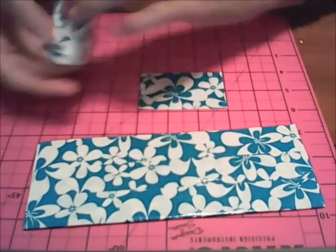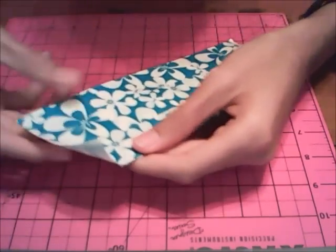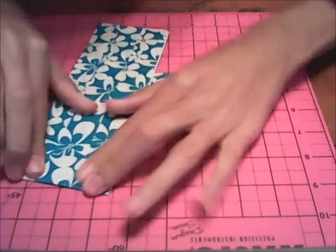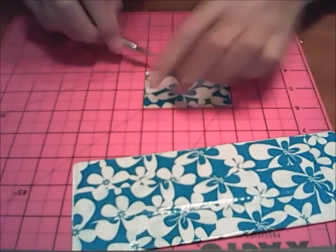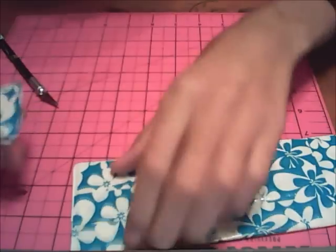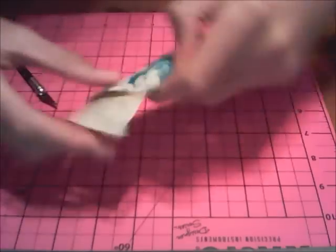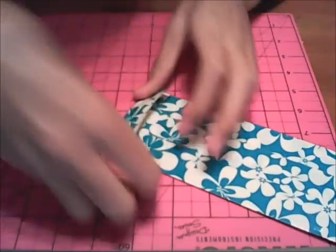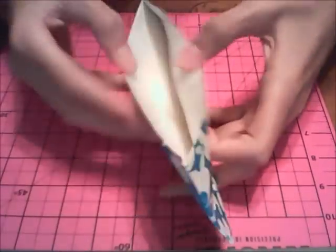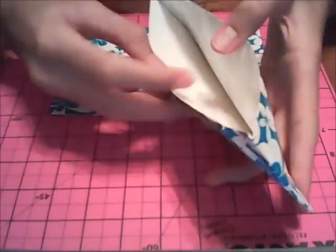Now take one of your 3 inch strips and stick half of it onto the sheet and half of it onto the surface you're working on, then flip it over and seal it down. Take your last 3 inch strip and do the same thing — put half of it onto the sheet, half on the surface, flip it over, and stick the rest down. So now you have your billfold done for the Tower Wallet.